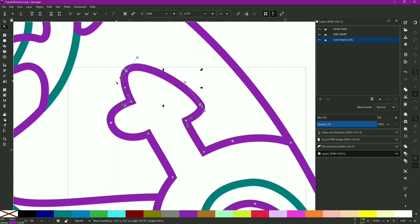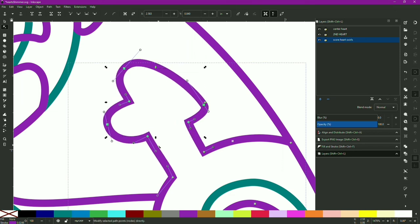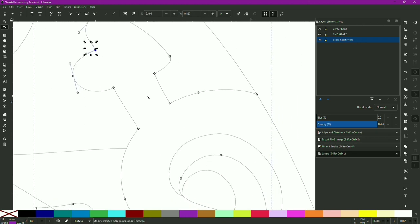In Inkscape I adjust every single angle and line with precision. Double-clicking shows the nodes or anchor points, and I go through manipulating every single one of these points to smooth them out, change the angles, and get every line exactly the way I want it — for every puzzle piece as well as all the artwork. I use the outline view most, so I can see exactly every angle and where the laser will cut.